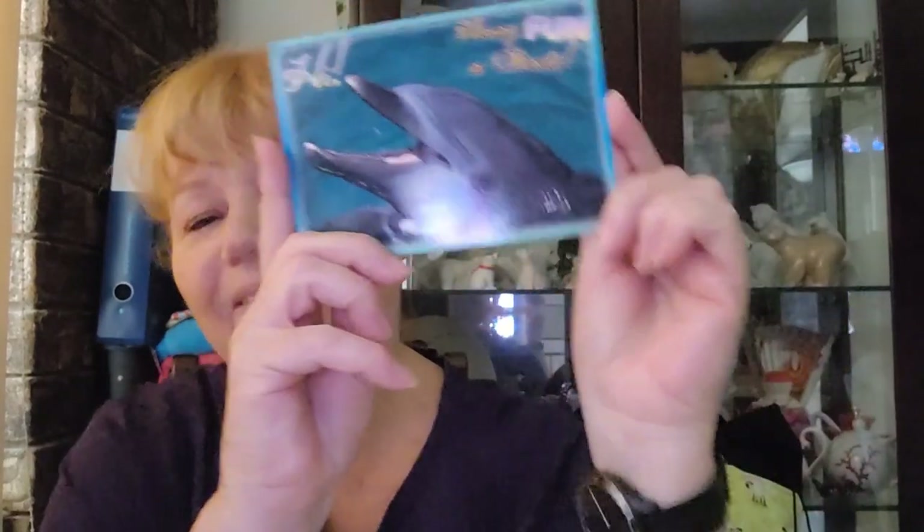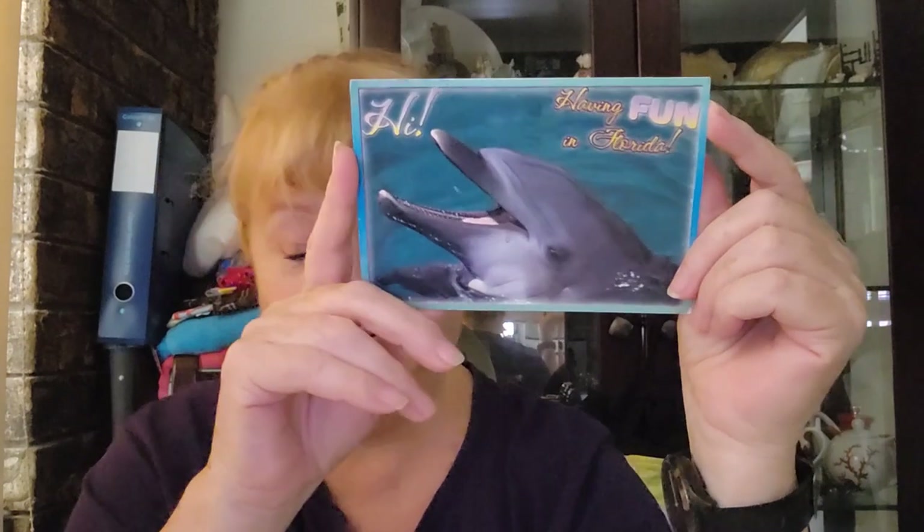I also got some happy mail earlier this week — a card from Barbara Linehardt in Florida. Look at that happy dolphin — that certainly puts a smile on your face. It's lovely that she keeps sending me all these lovely cards; they always seem to arrive when I need a bit of a lift.